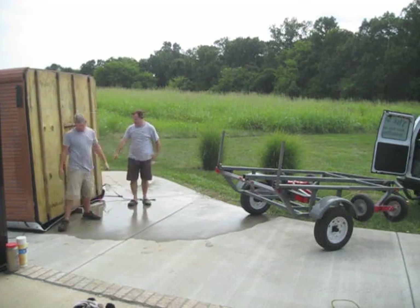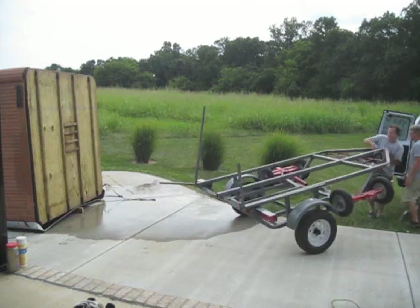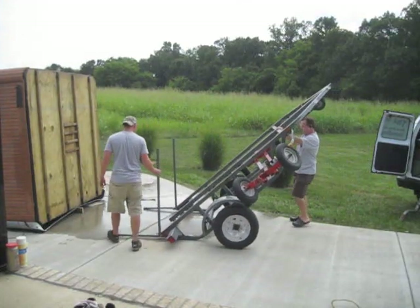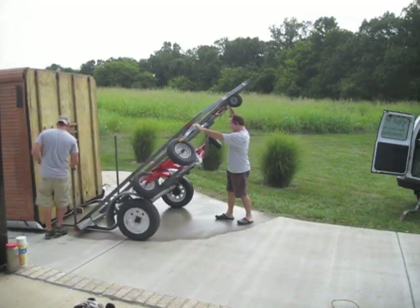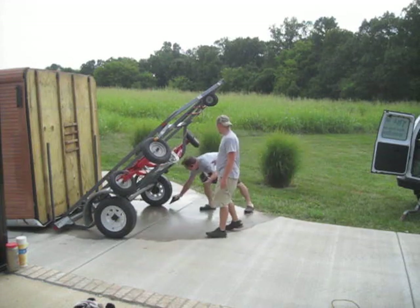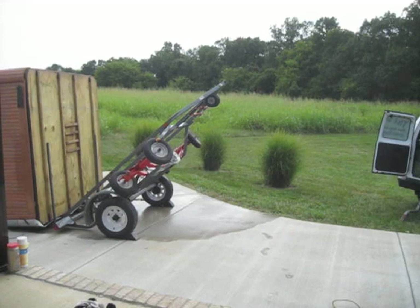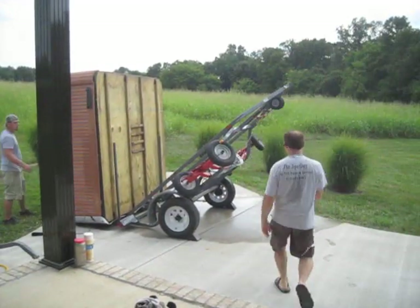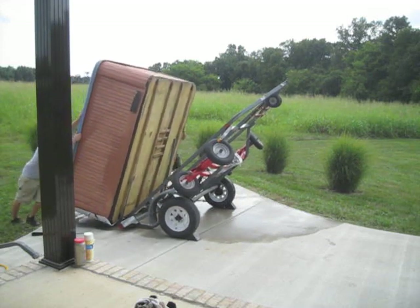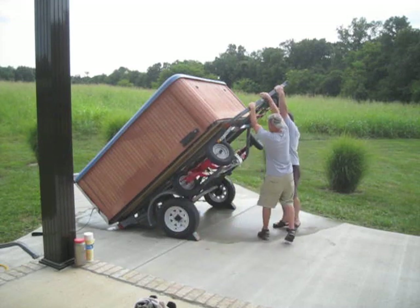What we do there is push the tub back and put a block under it. So when we flip this up, these will slide under the tub. Now we've got a chock with the trailer. Let's tilt it, then we just flip the tub up on the trailer. Gently let it down. Then we'll pull the trailer down and tilt it.